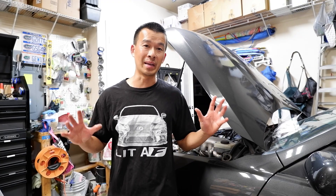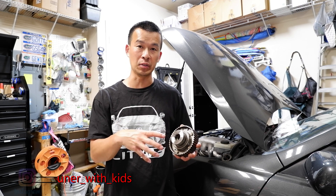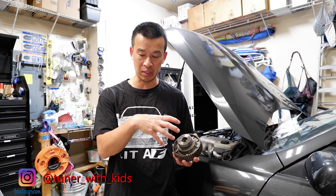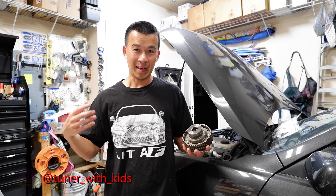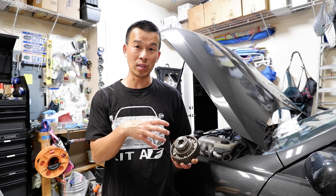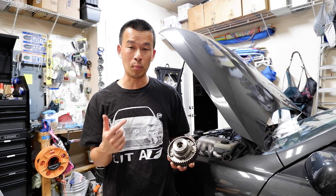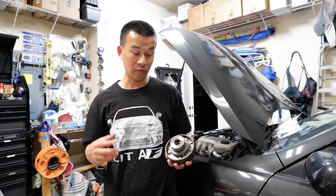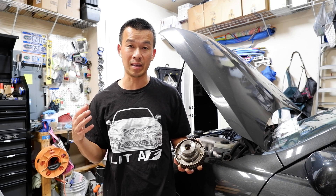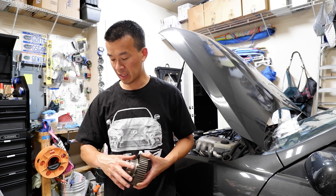Hey guys, thanks for watching this short video on rebuilding the VVTi cam gear with the new seal. As you can tell, it's a pretty simple process — the five bolts, put the seal in, put it all back together. As long as you follow directions and mark where your existing cam gear is and put it back the way it was, you should be fine. It's going to save you upwards of $200 compared to a dealer, or at least $130 savings using that Drift Motion kit versus the eBay sellers at $150-$160.